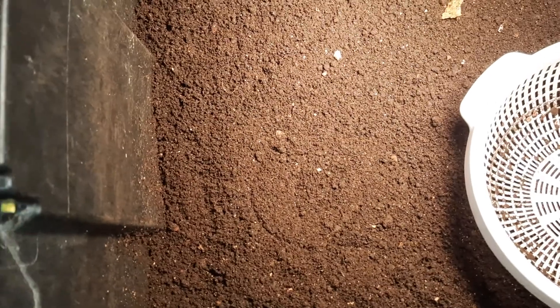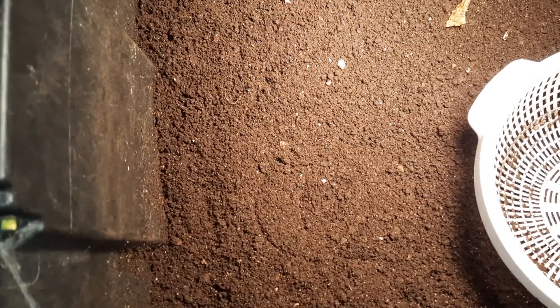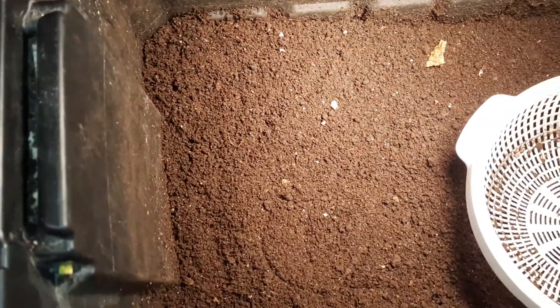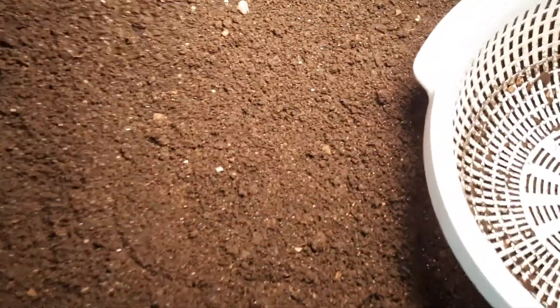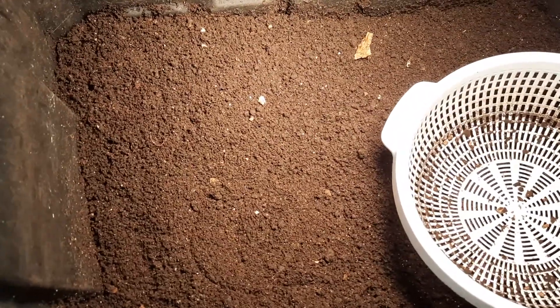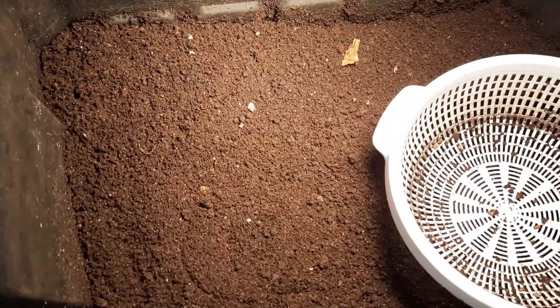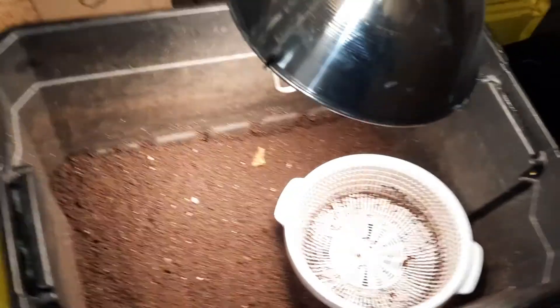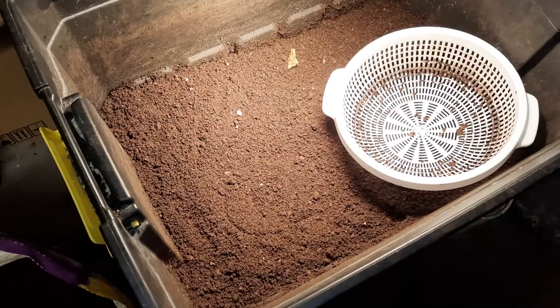I'd heard someone else say that once before — that worms cannot eat coconut coir — and I didn't necessarily disbelieve him, but now I know for sure he was correct. My bin was littered with it. Luckily I didn't use too much, but every bit of it that I put in here is still here.